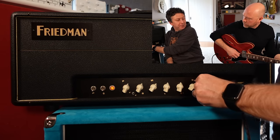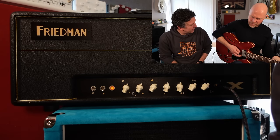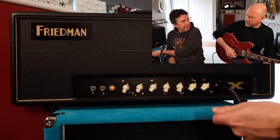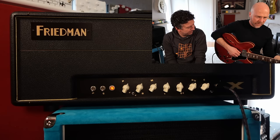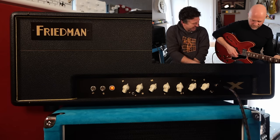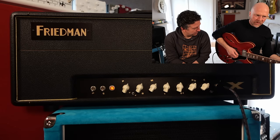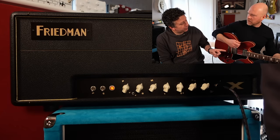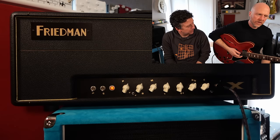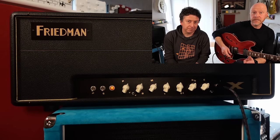These controls are here for a reason. It sounds great full tilt, and you can get a great clean tone just from rolling back the guitar volume — that's a better clean tone than having the gain all the way down, by a country mile. Then you can wind it up and give it the full treatment again. You could also do that from a volume pedal into the front of the amp. If there is a volume pedal that does that well, let us know in the comments.